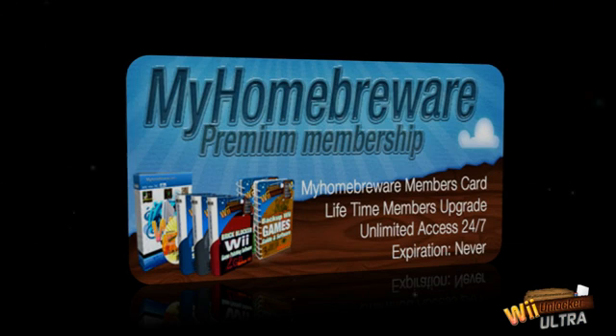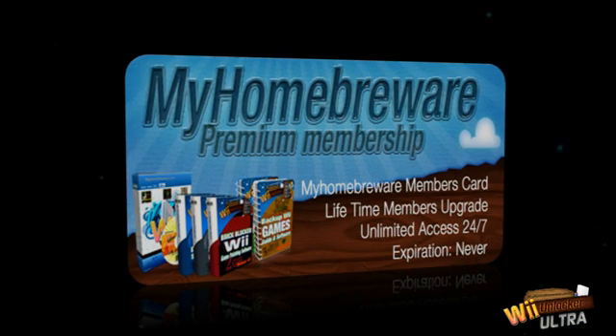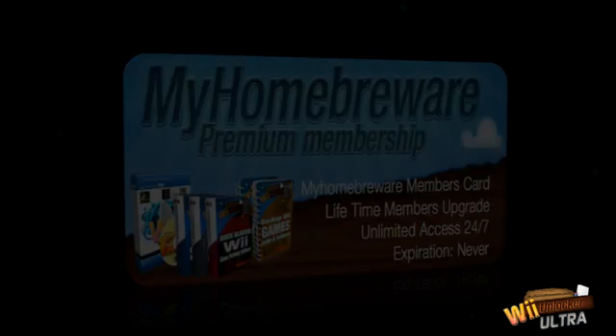Once you've unlocked your Wii, keep checking your members area because you instantly become a lifetime member. You get unlimited updates and free new monthly bonuses that are yours to keep.